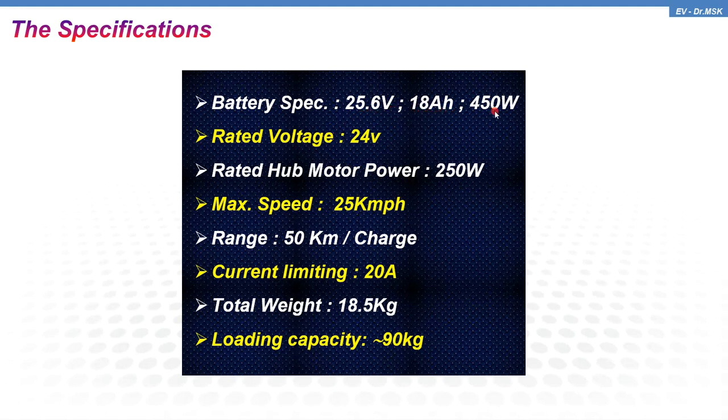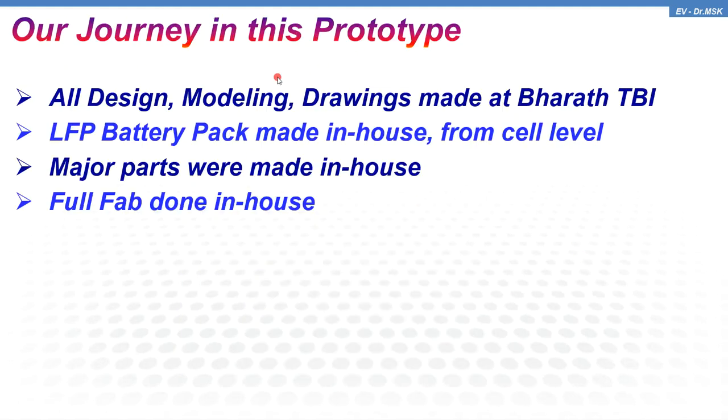The battery specification is 23.6 volts, 18 ampere-hours. The rated voltage is 22 volts, so you have to use a 24-volt LFP charger. The rated hub motor power is 250 watts. It can reach a maximum speed of 25 kilometers per hour. The range per charge is up to 50 kilometers. The rated current is 200 amps. The total weight of the vehicle is just 18.5 kg and the loading capacity is 90 kg.